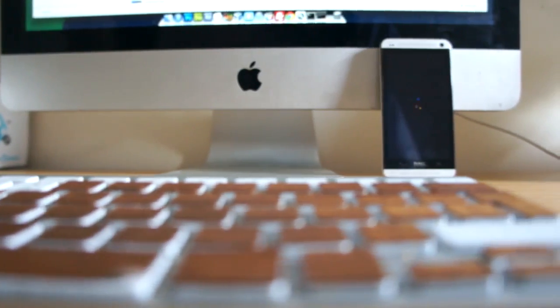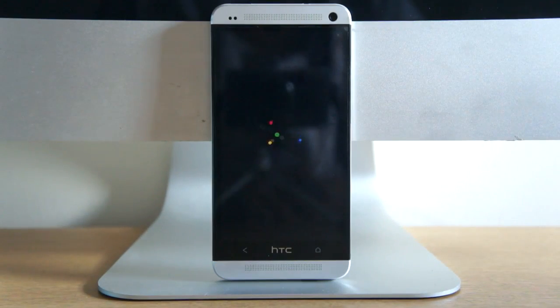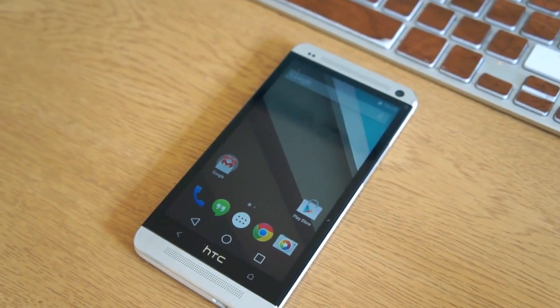What's up guys, Dave here from thegadgetbook.com and today we're going to be giving you a quick look at Android L running on your HTC One M7. If you want to get this done, there will be a link in the description so you can check it out and have Android L running on your M7. So without further ado, let's go ahead and jump right into it.